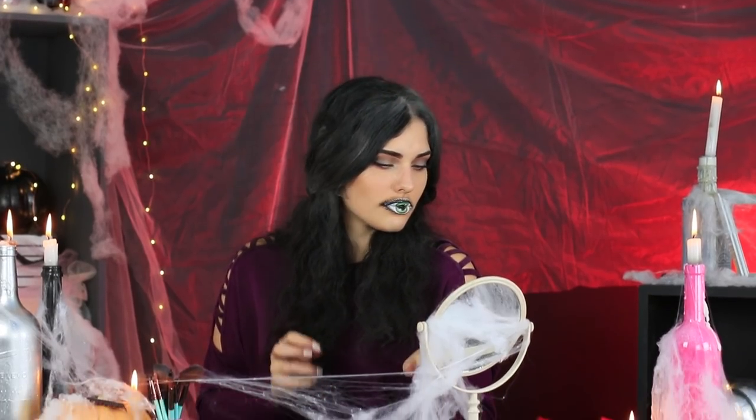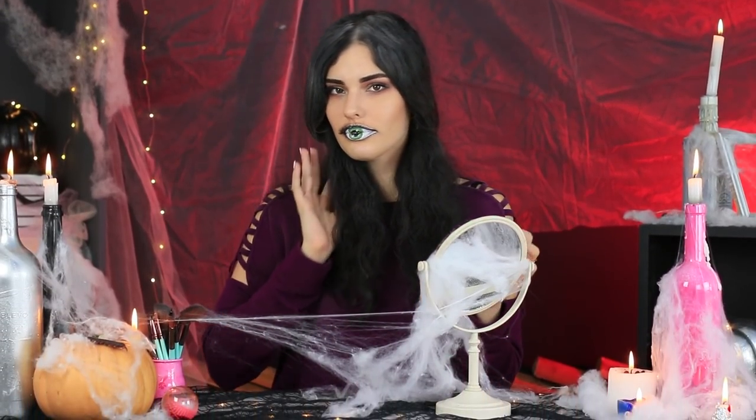The all-seeing eye of the young witch stares right at you! This Halloween, she definitely won't get a wink of sleep! She will be having fun all night long!